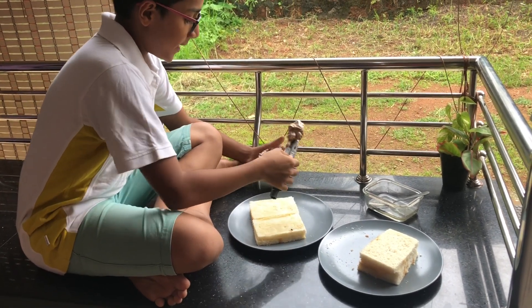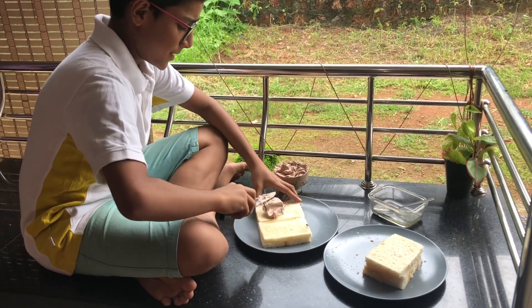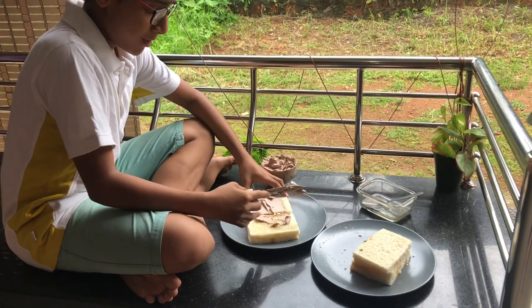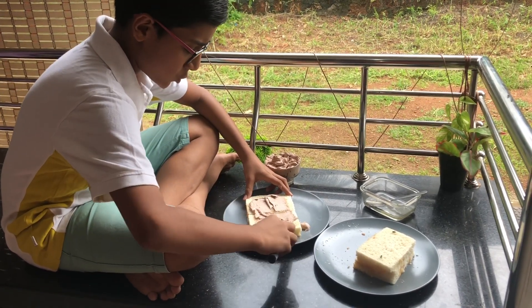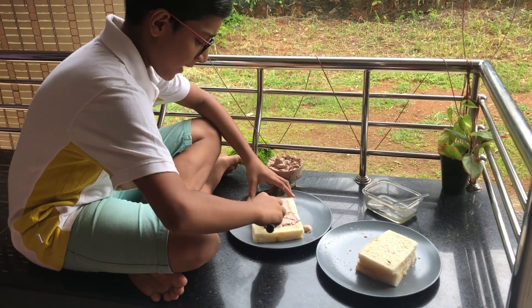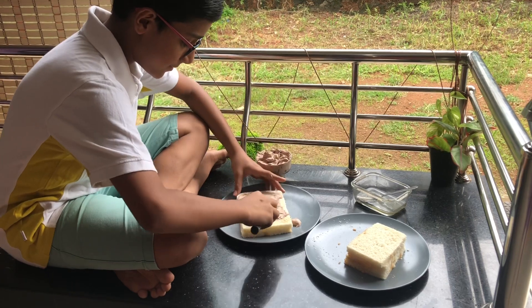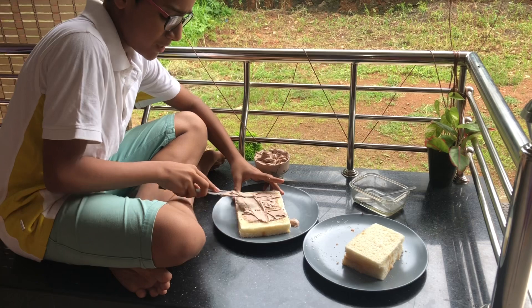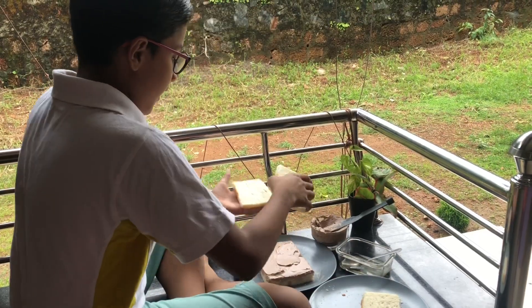In this lockdown period, kids at home will surely have a tendency to eat something sweet and delicious. So you don't need to rush to the supermarket to buy cake items and other things when you can make it easily with bread. It's super easy and surely it's a finger-licking one. Take the rest of the bread slices.